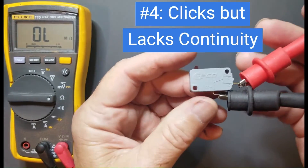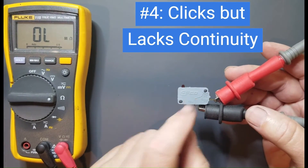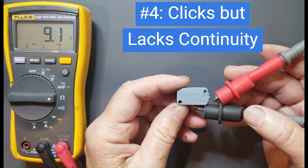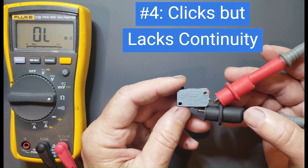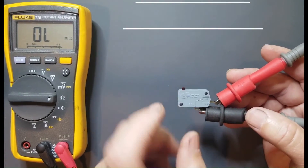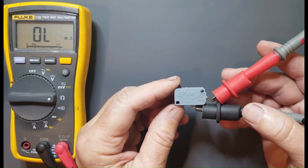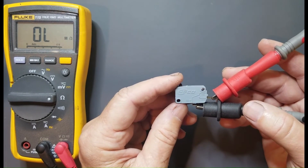Finally, a door switch can actually click but still not make continuity inside — the actual contacts are damaged. When I press this button, I should be getting close to zero ohms, but I'm not even getting 12 ohms. Now I'm getting 75 ohms. When the contacts are bad, you get very inconsistent readings — you should be getting close to zero ohms every time. I'm bouncing around from 300 to 20 to 300 ohms, so no current is going to be able to flow because the resistance is very high. This door switch is bad, even though it clicks. This is not as common, but if you're experiencing any of those symptoms and can't find any physical manifestations of a bad door switch, you'll need to do a continuity check.